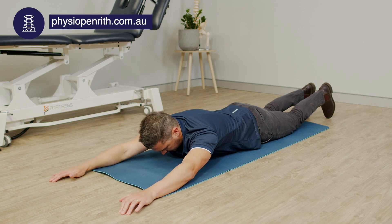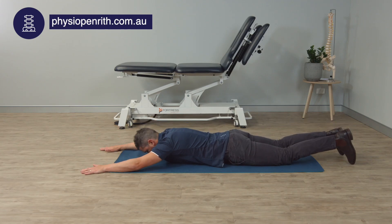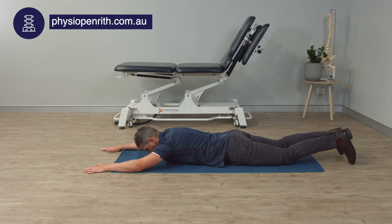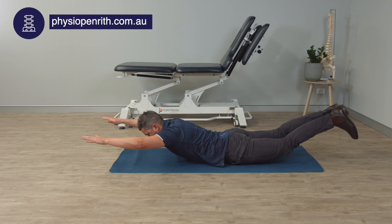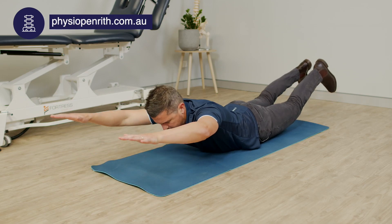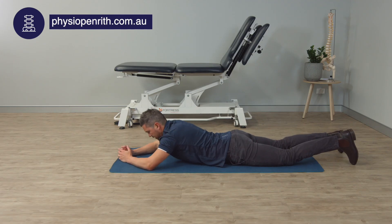If I want it to be harder, I will extend my arms, lifting up both double legs and double arms. Again, this can be used as part of our Directional Preference Protocol.